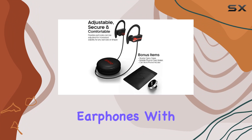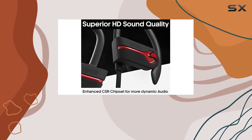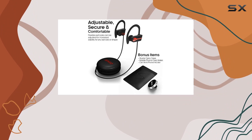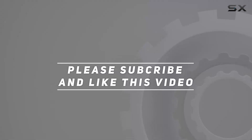In conclusion, the Senso ActivBuds are a solid investment for those seeking the perfect wireless sports earphones. With incredible sound, a secure fit, and a robust battery life, they're your ideal companion for any workout. Say goodbye to wires and hello to a new level of audio freedom. Check out the video description for an updated price, and thank you for watching.